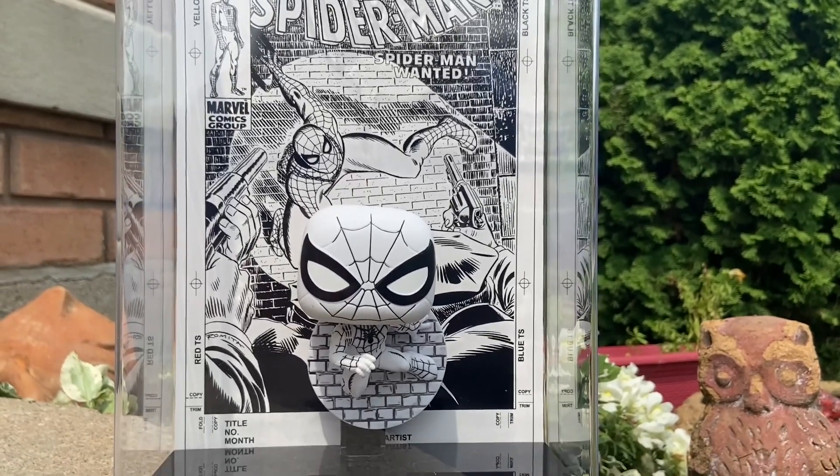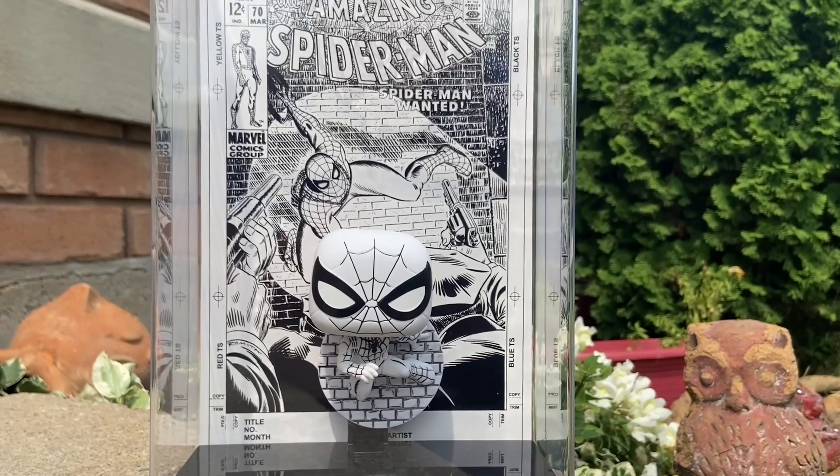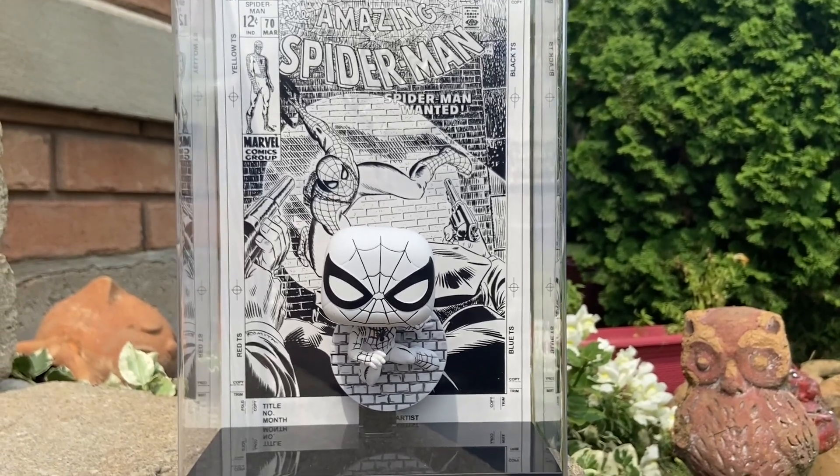It looks great on display as well. I'm staring at it right now with my Spider-Man action figures after I finished filming — I just added it right now. So there you guys go. Check it out. I would order it online if you don't have access to Target or Walmart, and certainly add it to your collection.